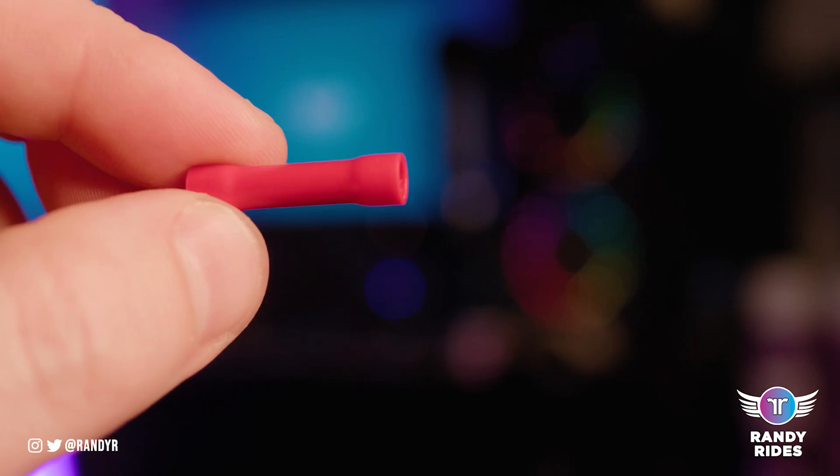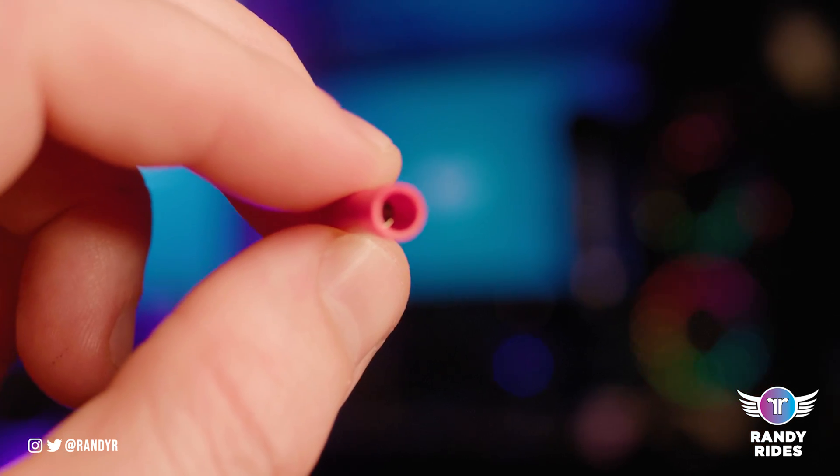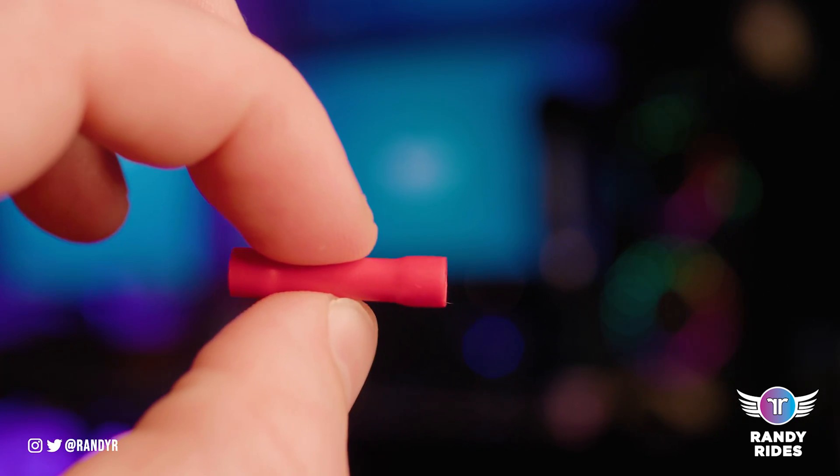We're going to go with the red one today. Basically the metal part inside the red connector — as you can see — is kind of set inside the connector. So you stick your wire in there and crimp down a little bit past that lip.